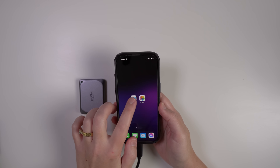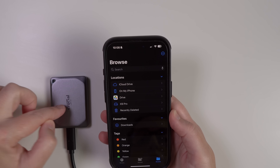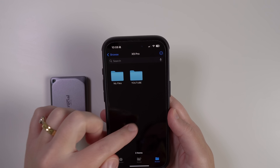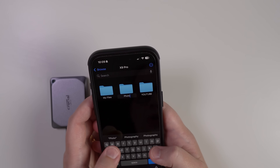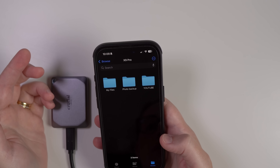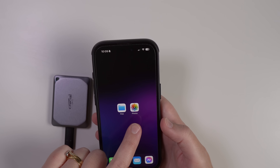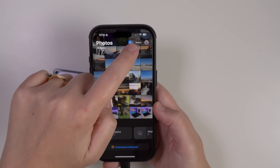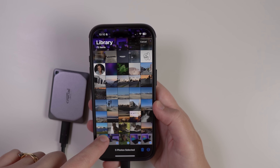Then you want to go to the Files app. In here you can see my hard drive is the X9 Pro — yours will be called whatever brand your hard drive is. If you click on that you can see the files already in there. If you want to make a new folder to organize your files, come up to the dots, go to New Folder, and then call it something like 'Photo Backup' or whatever you like. Now go out of the Files app and open up your Photos app. Once you're in the Photos app, select the photos you want to transfer to the hard drive.